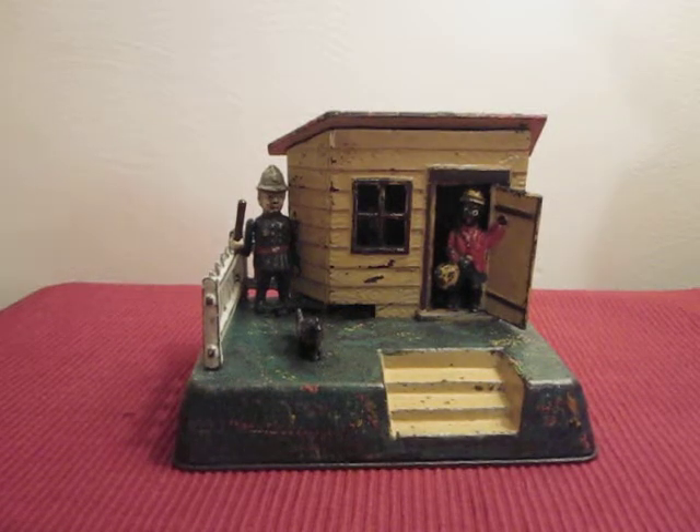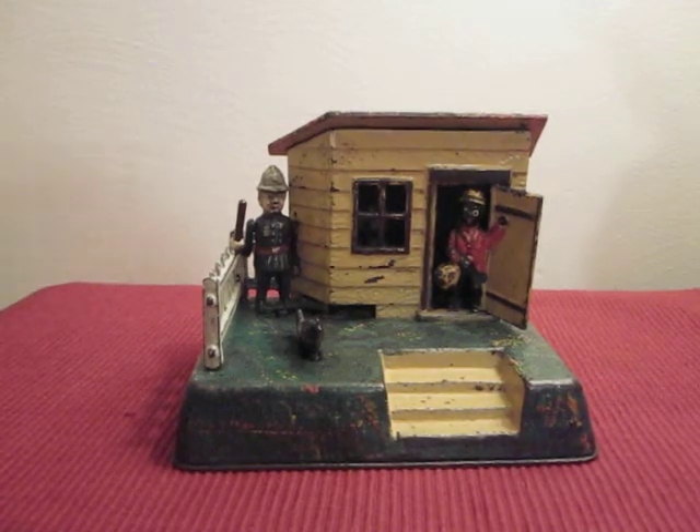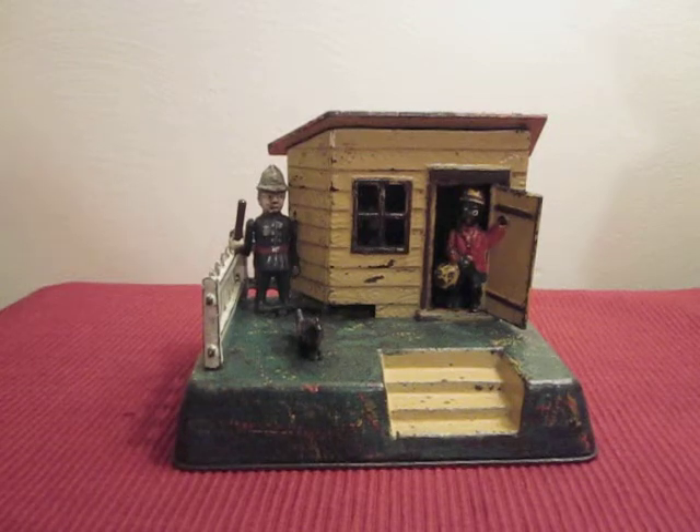This is the Uncle Remus Mechanical Bank, designed by John Murray and manufactured by Kaiser & Rex.